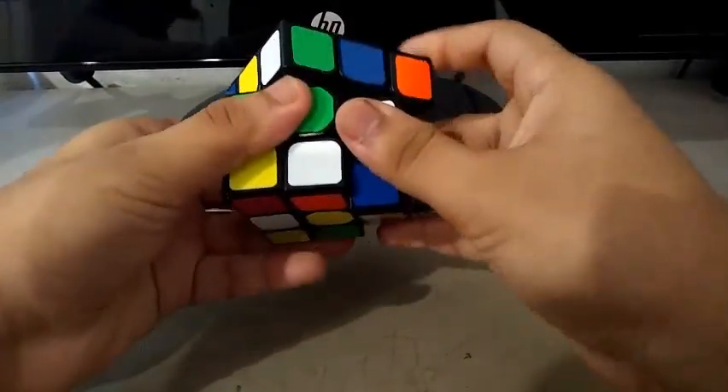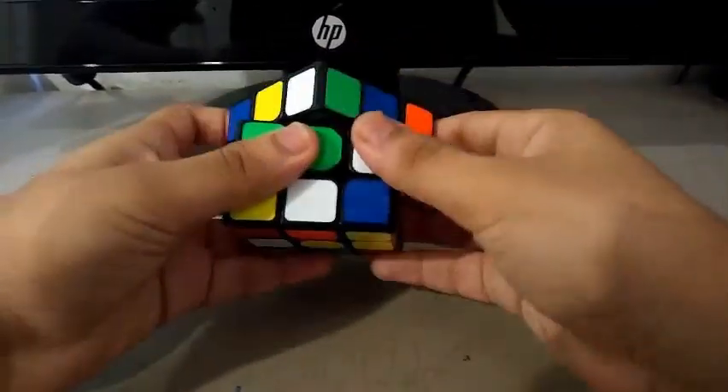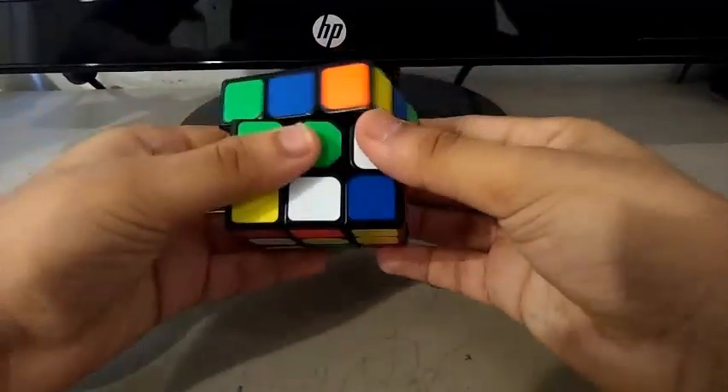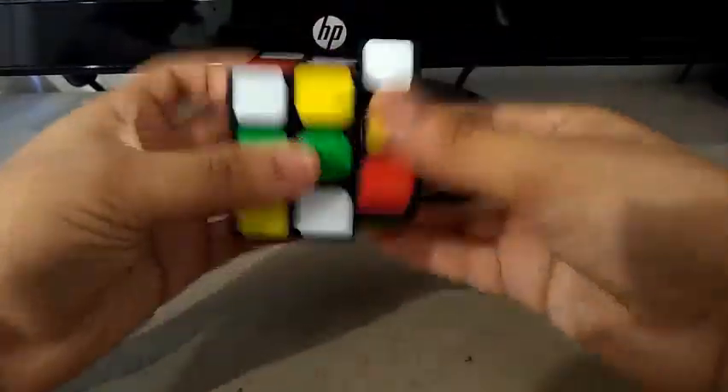Let's do corner cutting. Can't cut 45. I think it's because of the tensions. Reverse — pretty good.